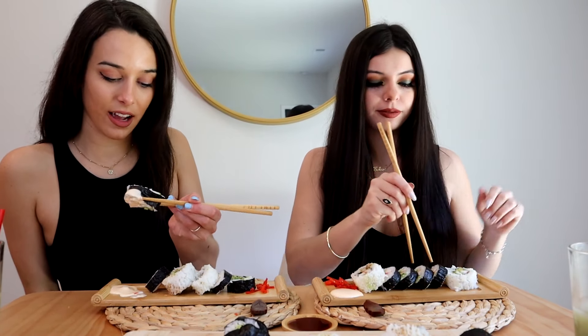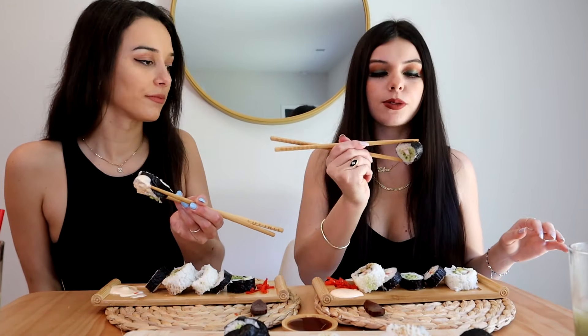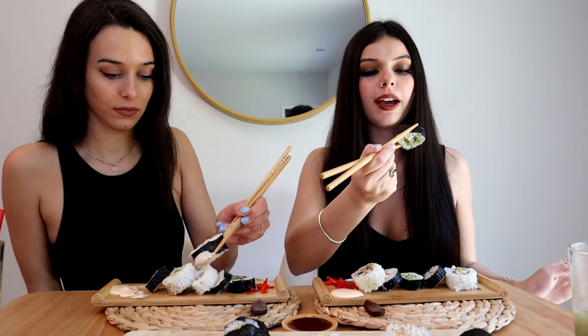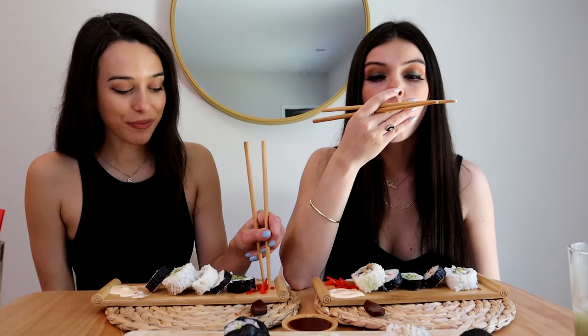And now for the official sushi taste test! What piece are you starting with first? This one is cucumber, asparagus, and crab. The one I have is the crab, avocado, cucumber, and asparagus roll — the loaded roll we made. I'm starting with that first because I'm excited. I dipped it in some yum-yum sauce. Sushi takes a while to chew, especially when it's loaded with good ingredients. The rice is so sticky — I love it. It's delicious.